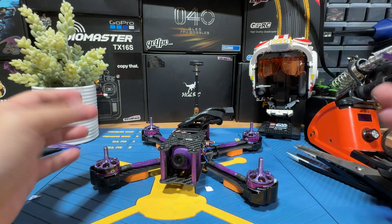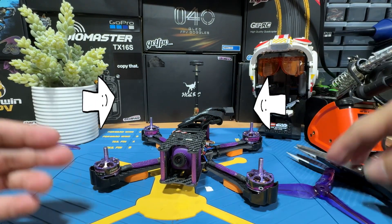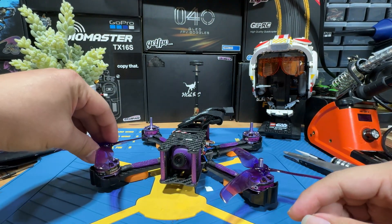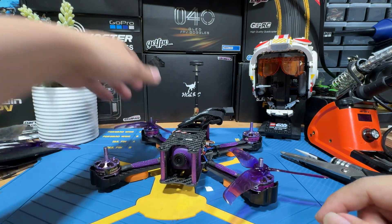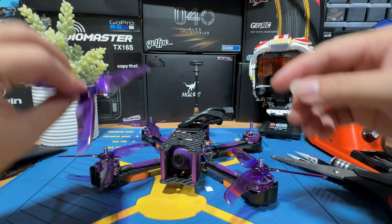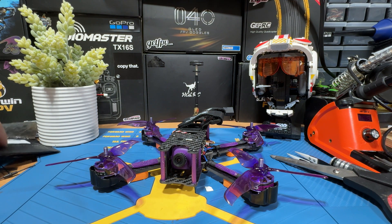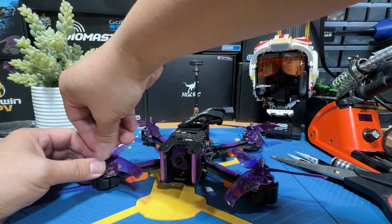For this particular drone, the direction of the propellers is actually props-in. So the motors are going to spin in this way. You have to make sure that the higher side of the propeller is facing inward. The first one goes like that, the next one props in the same direction in the corner, and the same applies to the remaining two. Then you just have to tighten the nuts onto the threads, and then basically you are done.